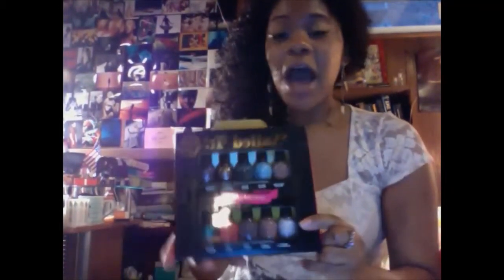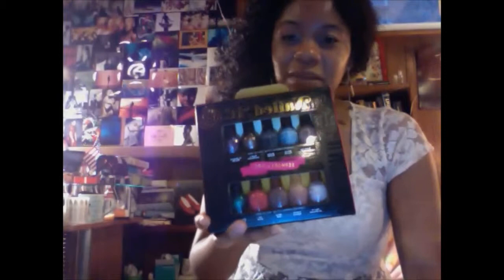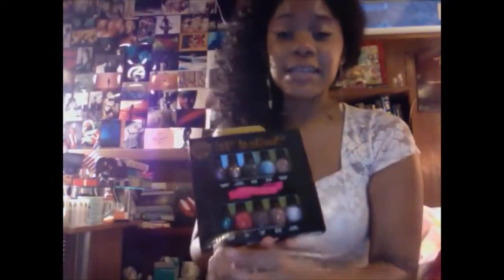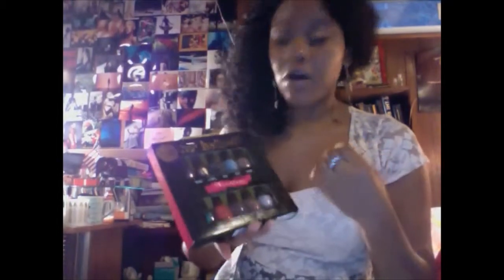Next, this is from Sephora — it's their melted polish set, and it's their top bestseller polish collection. I went in not wanting to buy anything, just window shopping, and I came out with this because it cost ten dollars. There are so many great colors, and if you're someone who's hesitant about committing to one polish or wants to try different colors each day, this is perfect. It's their top sellers, so you know you're getting their best looks, and you can change it up from day to day.